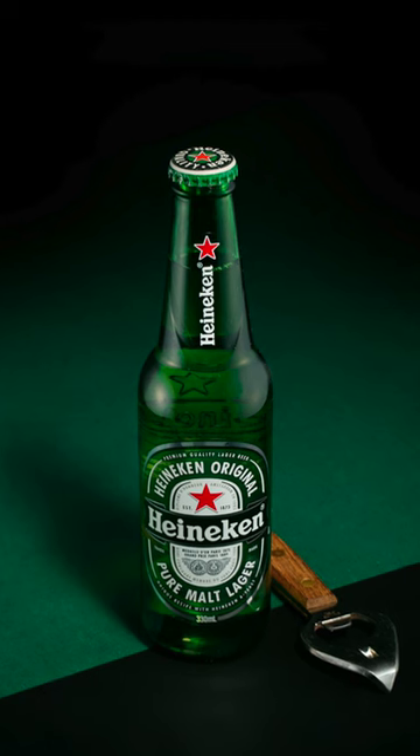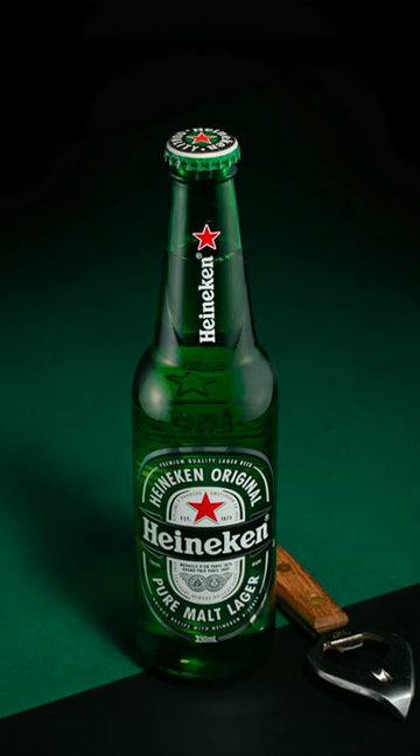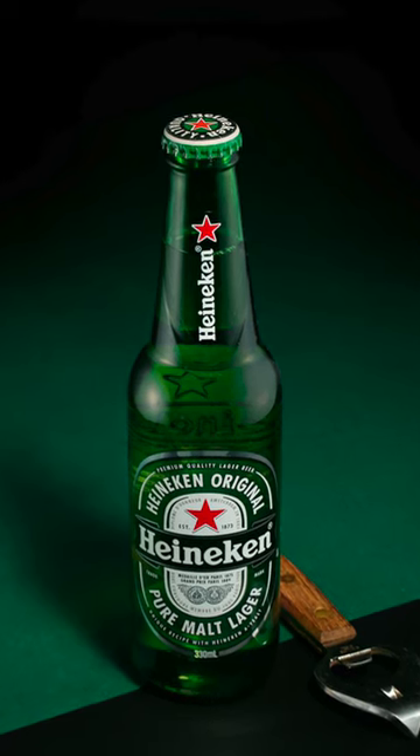I went to all the shops in my suburbs looking for it and could not find it. In the end my elderly neighbour had one and lent it to me, so I'm very grateful to him. And I'm quite happy with the way the image came out in the end.